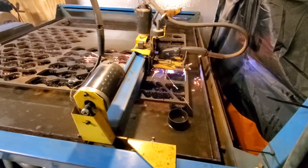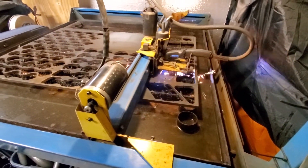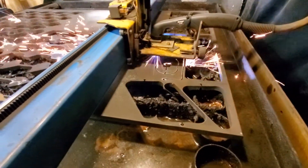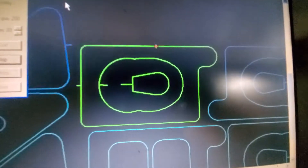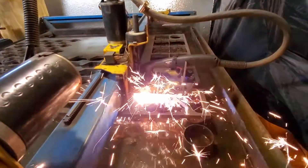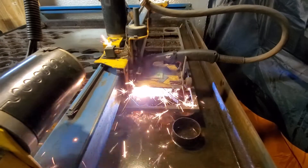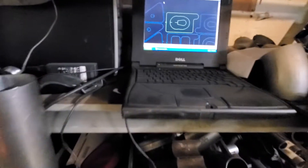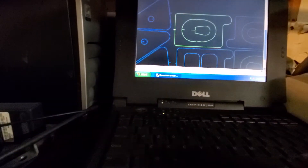Normally I have gloves on, but I'm recording and doing this at the same time. All done — just got to cut one flange for now.